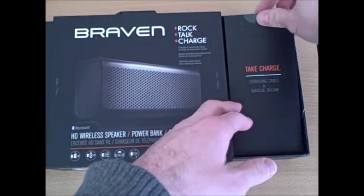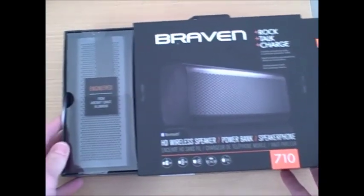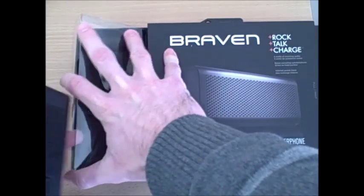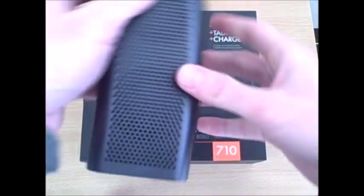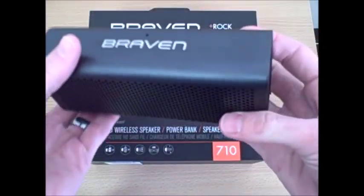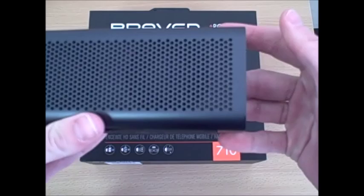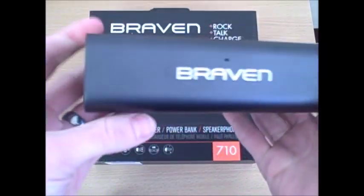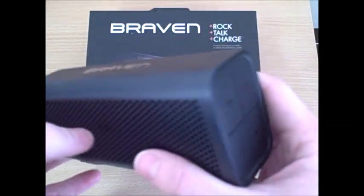Checking out the other side is the actual speaker unit itself. Taking a look at some of the dimensions and weight of the Braven 710 Bluetooth HD wireless speaker, it's about a little bit less than 2 inches wide, a little bit more than 2½ inches tall, and about 6 inches long, so it's very portable and very small. It also weighs about a pound, so it's not going to add a whole lot of weight to your backpack or whatever you're carrying it around in.